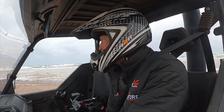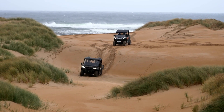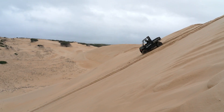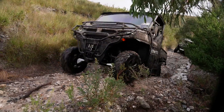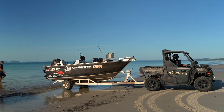For heavy towing and carrying capacity, it's perfect. It's got a front diff lock as well as a limited slip rear, so you can almost get yourself out of any situation. The 800 kilo towing capacity is ideal for towing our boat — it easily launches it in sandy conditions with the help of dropping the air out of the tyres and the front diff lock.